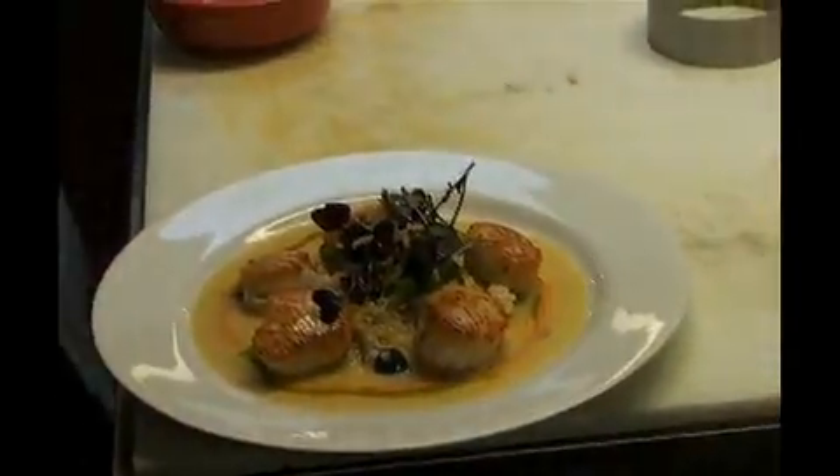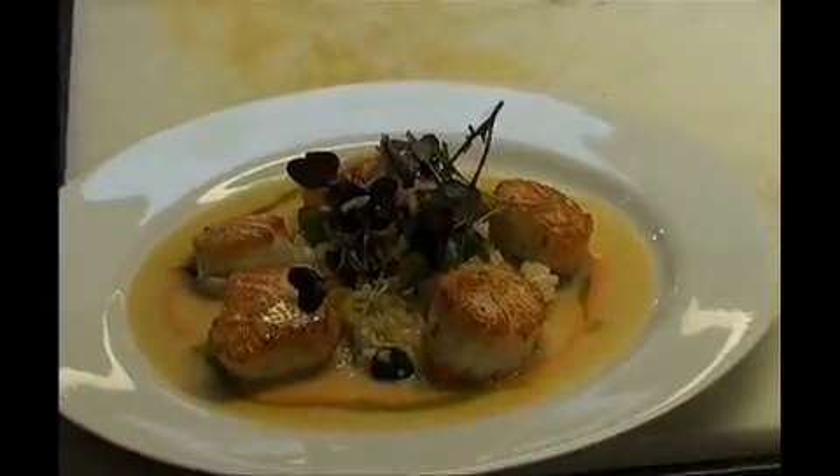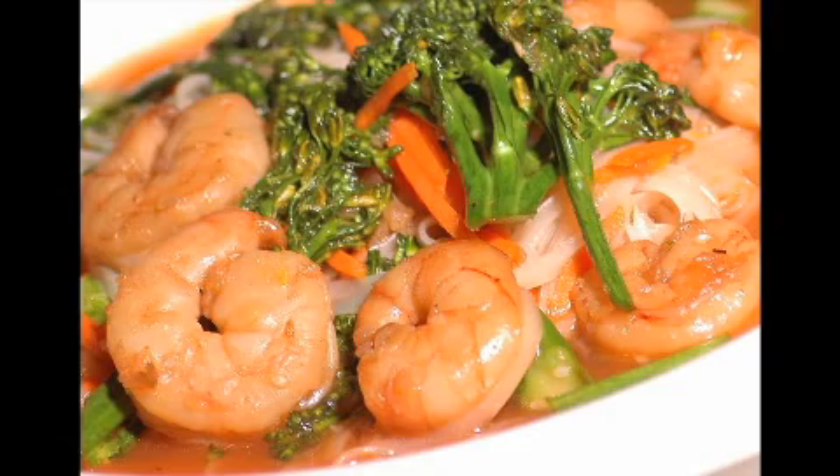As we say, bon appétit! Now let me go back to the duck.